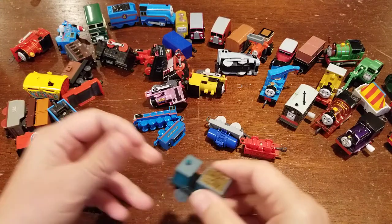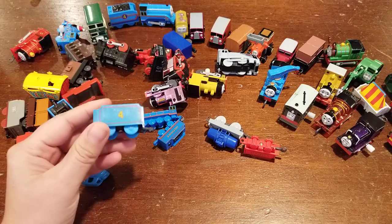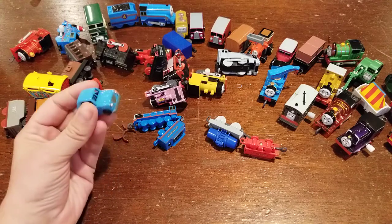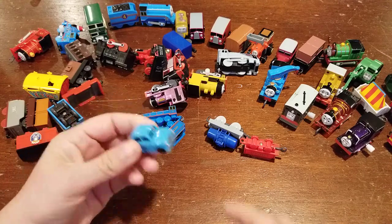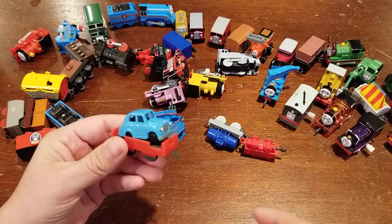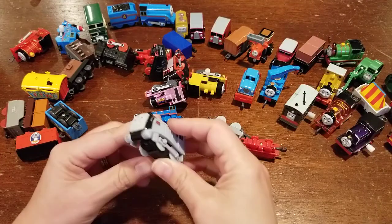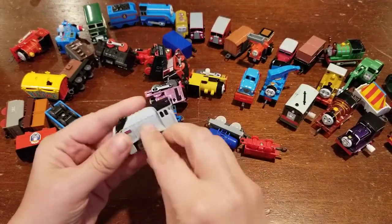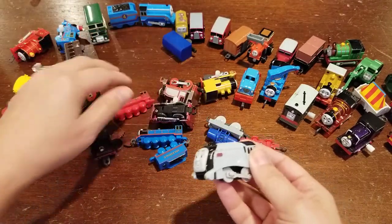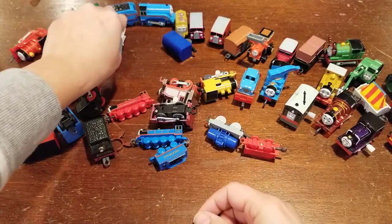We've got Ferdinand's Tender — I'll put that in the miscellaneous tender pile. Got Gordon's Regular Tender as well — hopefully we have a Gordon. We've got Sir Topham Hatt's blue car, and you can see the little grooves — it just goes right there. Very cute. Got a Spencer here — this is a pull-along Spencer and not a wind-up, which is interesting. I usually see the wind-ups. I don't see his tender right now but hopefully it's in another bag.